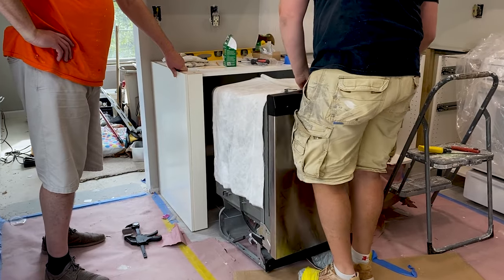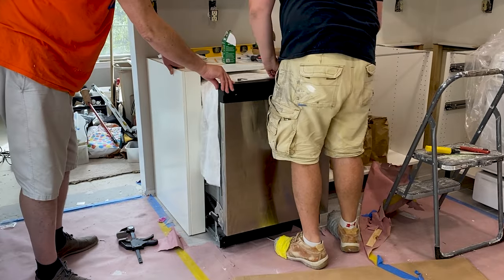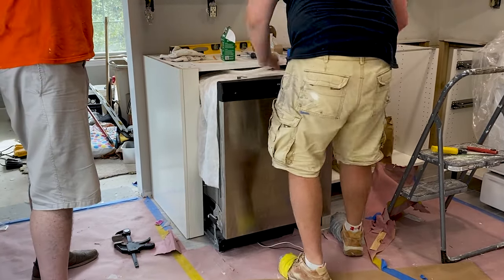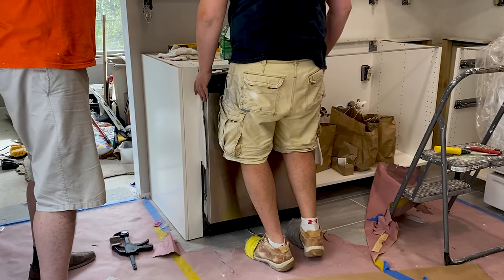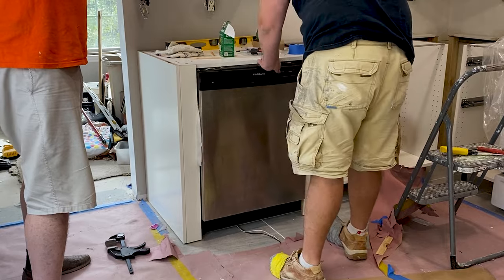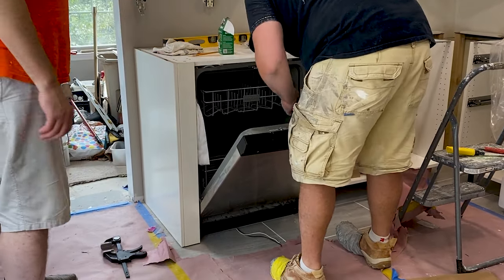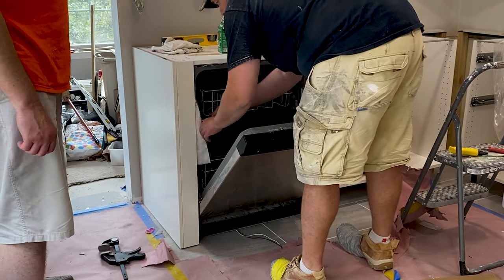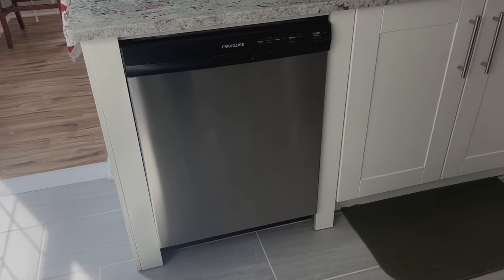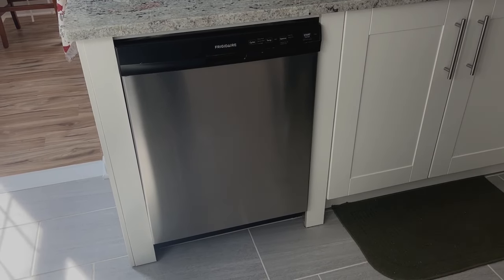In today's video we'll go over creative ways to construct the dishwasher enclosure, which must support the weight of a granite countertop because it's located at the very end of the cabinets. What I'm about to demonstrate is undoubtedly not a traditional approach and it's probably not the most affordable, but it worked really well and I would suggest it as a good alternative to anyone tackling an Ikea kitchen install on their own. Hit the like button if you agree to stick around till the end.